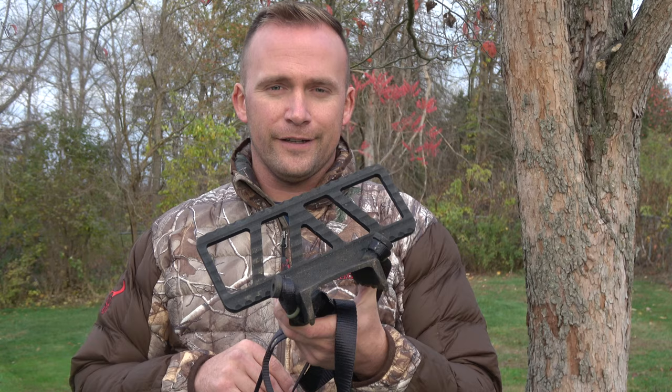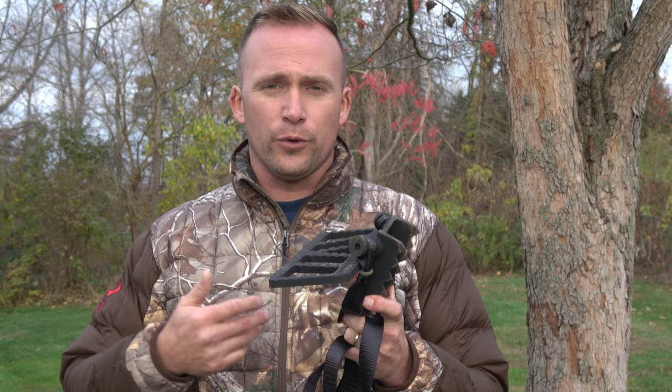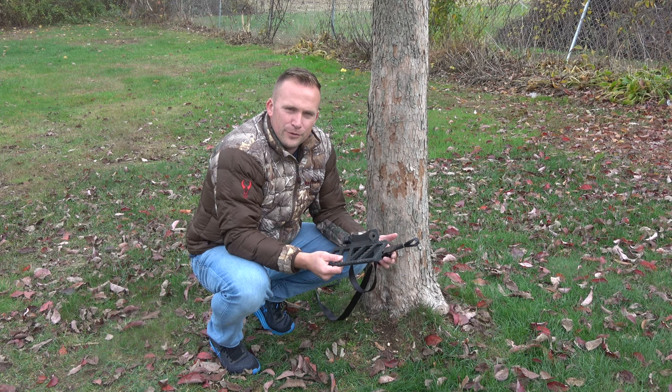How well it bites to the tree, the weight is absolutely perfect, and overall the experience for my expectations of a one to three hour hunt were very positive in this tree stand.